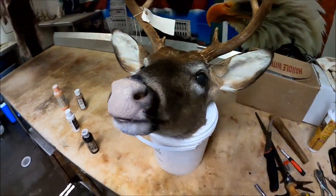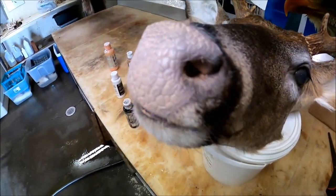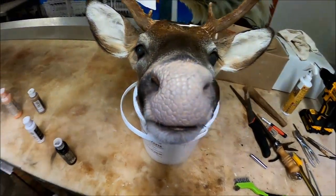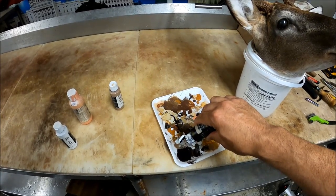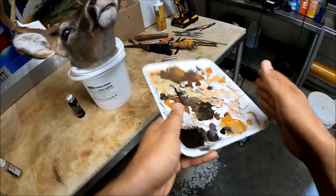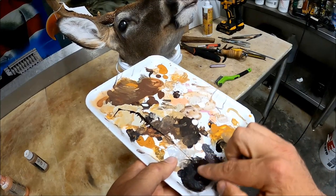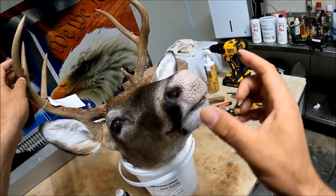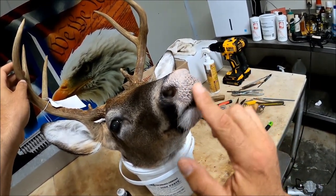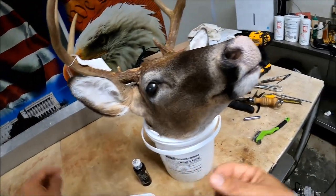As y'all can see, I went ahead and did most of my paintwork on this head. I went ahead and just sprayed the nose with flesh-colored paint, got it completely covered real good, all down in all the cracks. Now I'm just going to get a little bit of this dark brown paint — just a thin layer of it on my finger, just like I do when I'm staining antlers. I'm going to lightly brush over the top of this, see if I can hit the top of those nodules and leave the pink in between each side of the nodules.